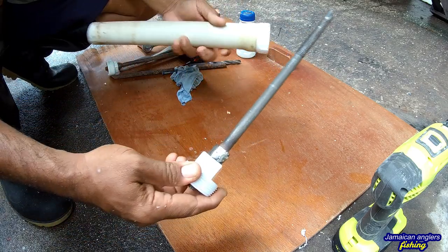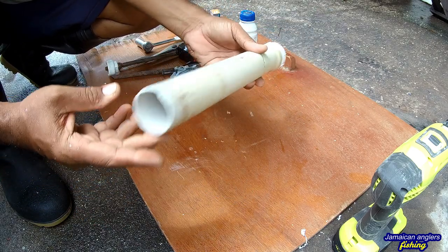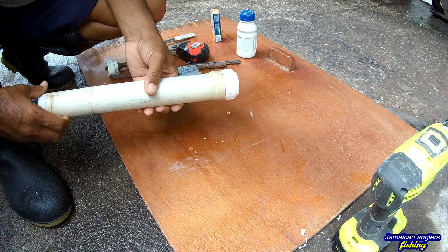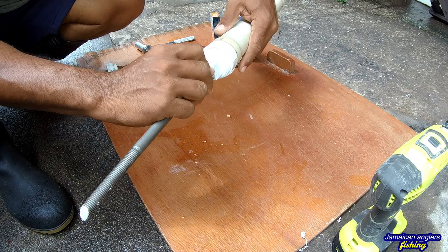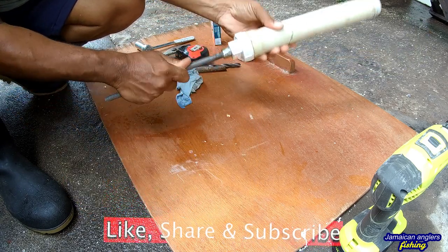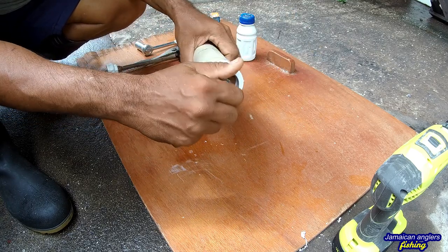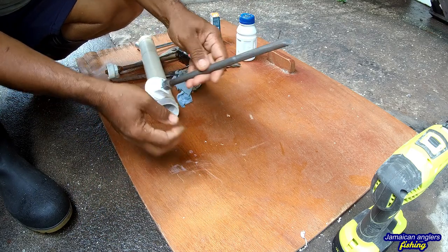When storing it, take the steel out, turn it around, and screw it back in — see there. This is how you store it and travel with it. It fits in your bag or knapsack, and nobody can even tell you have a sand spike in there — or even two sand spikes. When you're ready to use it, screw it out, turn it around, screw it up, and stick it in the sand. When you finish, screw it back out, spin it around, and put it back in your bag.